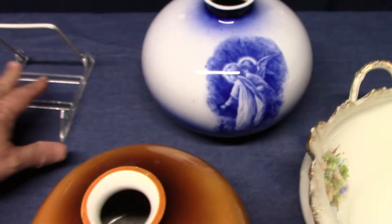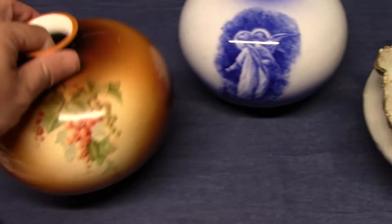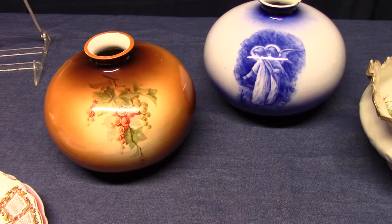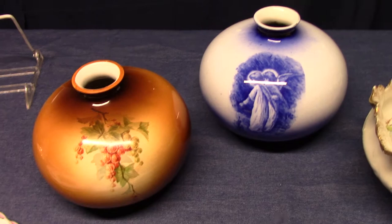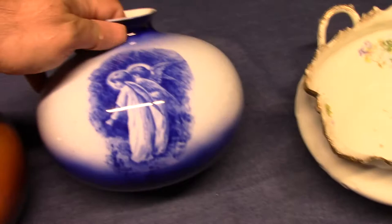Next we have some number three vases. This one's the Current decal, the very common treatment, and this one's Lachlan Blue. They both have the Lachlan Art China marking. There's a little bit of variation: the blue one is slightly larger, with an overall diameter of seven and three-quarter inches, while this one is seven inches. The Lachlan Blue is five and three-quarter inches tall and the Current one's about five and a half inches tall. These are not very common pieces, the round number three vases.